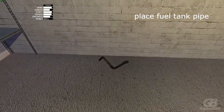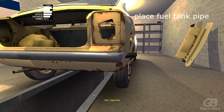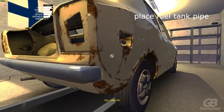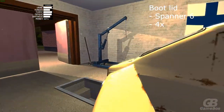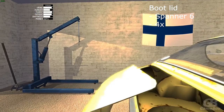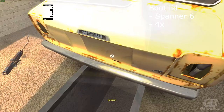Place the fuel tank pipe — no tools necessary. Put the trunk on with spanner 6, should be 4 bolts. Don't forget to open it or else you can't see them.